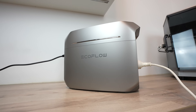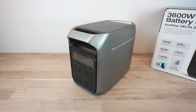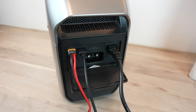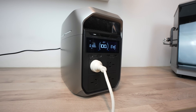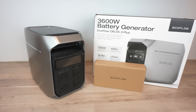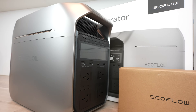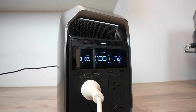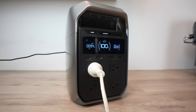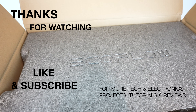Overall, I'm really impressed by the Delta 3 Plus. Being a third-generation product, it's well refined with a good set of features. They've made nice ease-of-use adjustments over the original, like moving outlets to the front, adding the cover over the back ports, and improving charge rates. With the lithium iron phosphate battery, it should last 8–10 years even with moderate use. In Australia, you can buy it through distribution partners like Anaconda, Total Tools, Autobahn, Harvey Norman, or online from Amazon, eBay, or the EcoFlow website, and it comes with a 5-year warranty. Let me know what you think in the comments, and thanks for watching — please like and subscribe for more tech, electronics projects, tutorials and reviews.